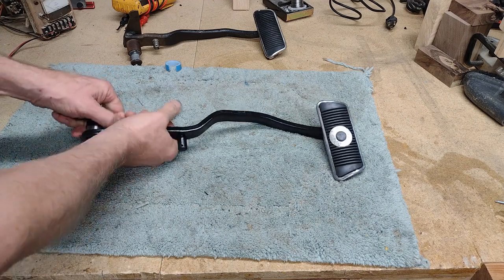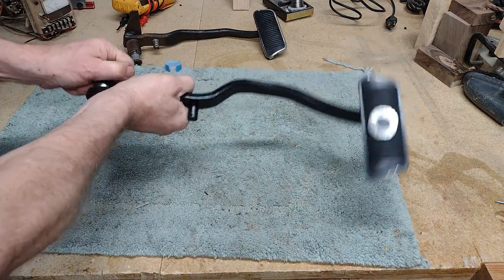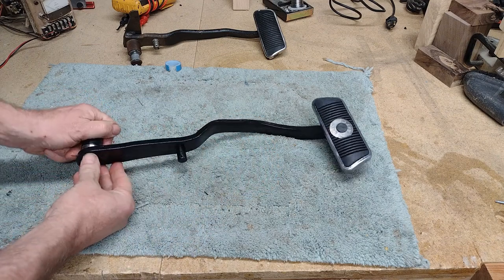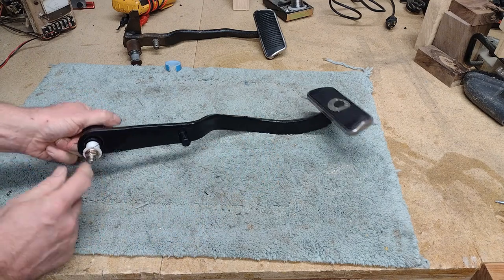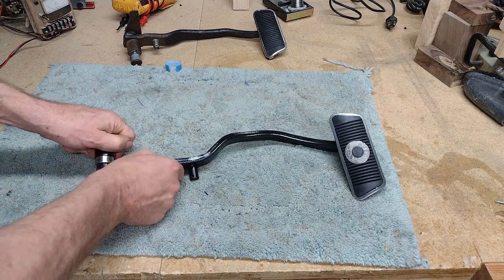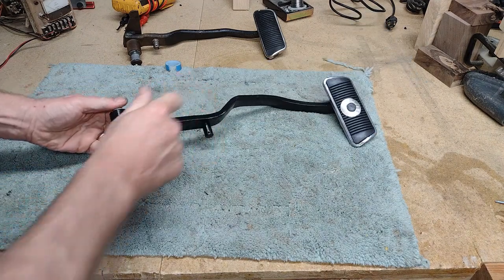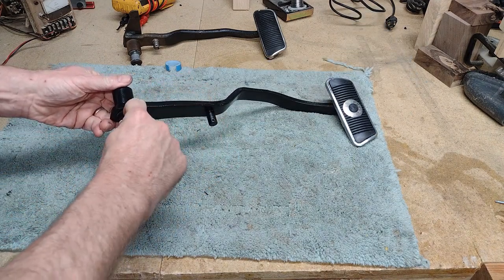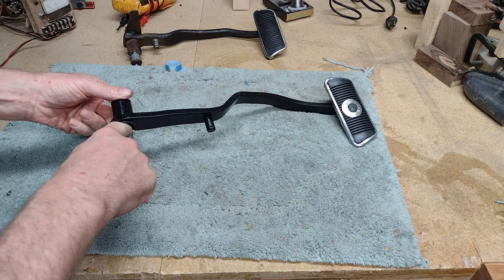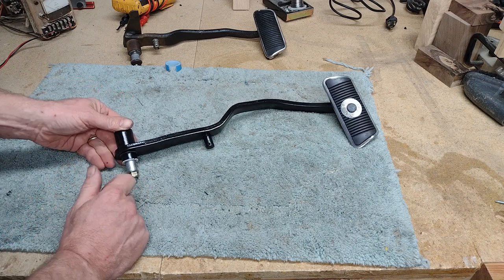So the pedal is sitting in the car right now, wobbling. The whole pedal assembly is supposed to pivot on the gold-colored bolt, but it's now pivoting on the area where it's supposed to be welded. I was concerned that the pedal could slide down onto the smaller section, possibly bind itself in there, and cause a serious problem.